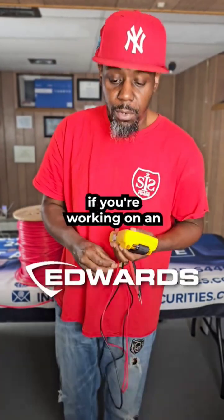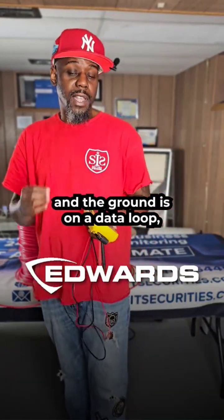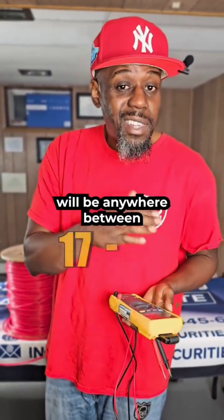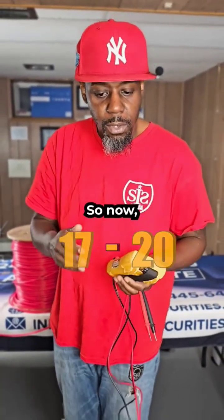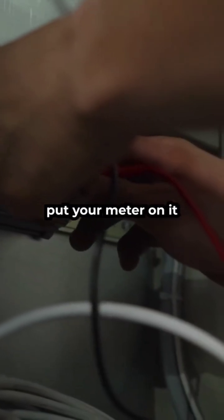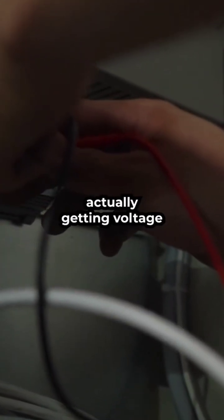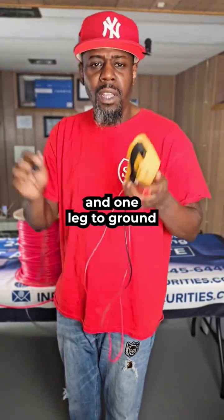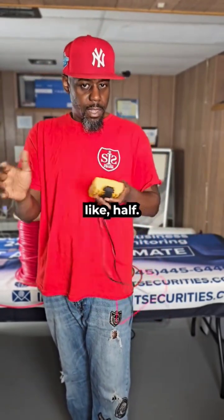Let's say you're working on an average system and the ground is on a data loop. The normal voltage for a data circuit will be anywhere between 17 to 20 volts — it'll be fluctuating, going back and forth. When you're measuring for voltage, first put your meter on it to make sure you're actually getting voltage. Then put one lead on one circuit and one lead to ground, because it should be split roughly in half.